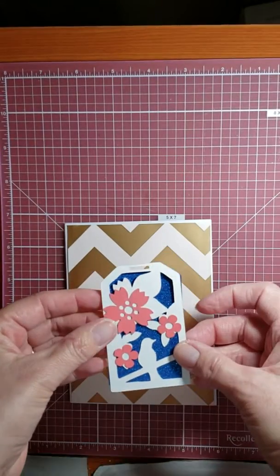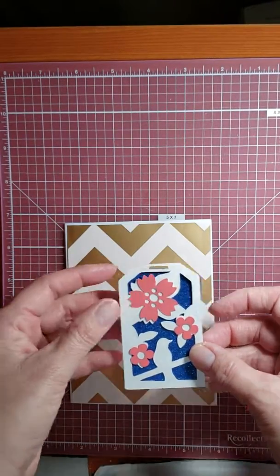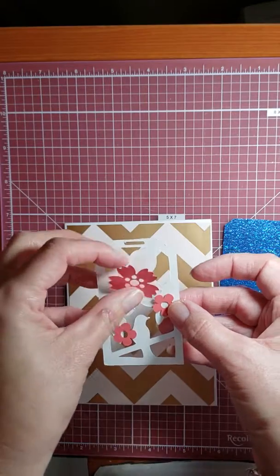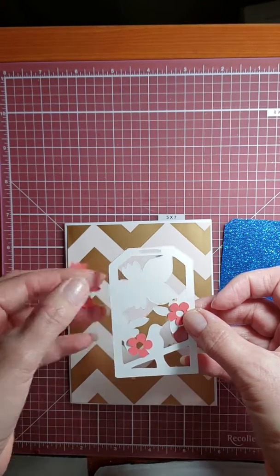This is what I downloaded from the Dreaming Tree. It cut out in a separate file the flowers as well as the back piece.